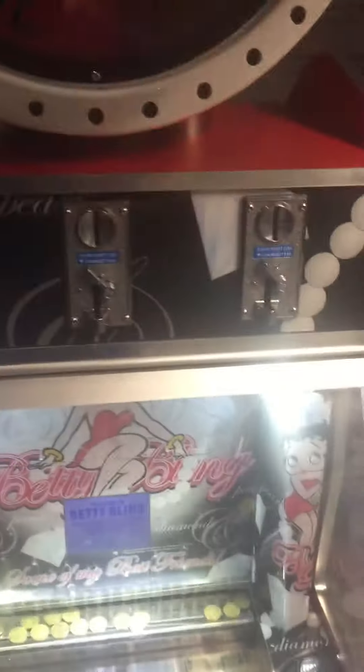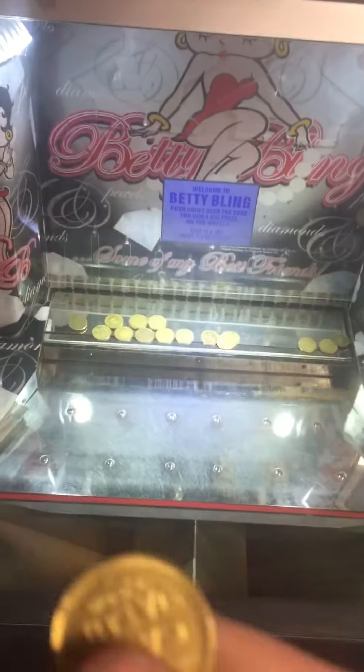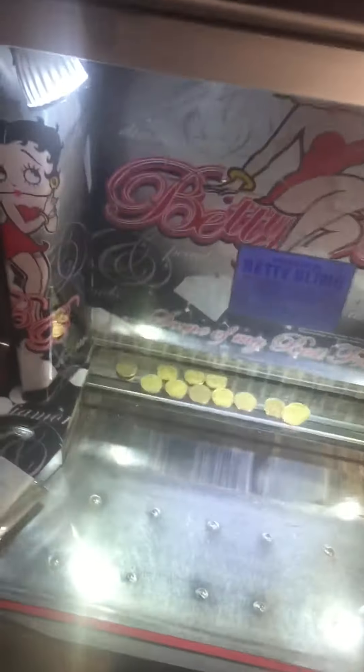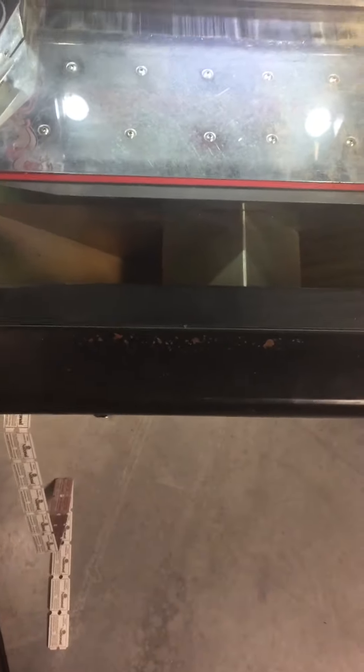Now I'll show you the operation of the game. I'm going to show you that all three coin acceptors work. You can fill this with quarters — we just have it set on 0.984 size arcade tokens right now. Every coin that you put in, you get three tickets, and then you also get some when they fall over the edge. And then every nine coins or so you get to spin the wheel for a bigger amount of tickets. I'll show you all that now.